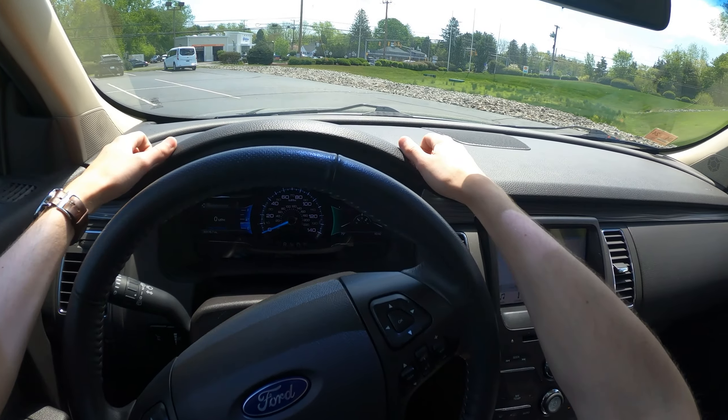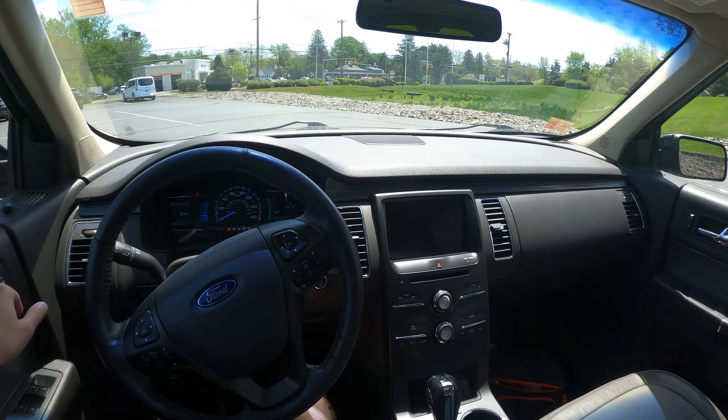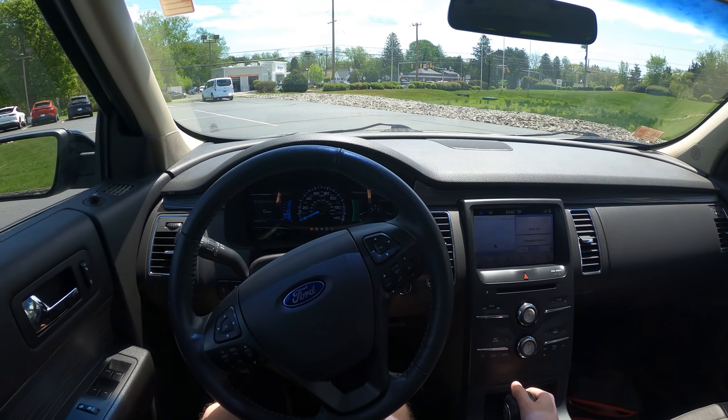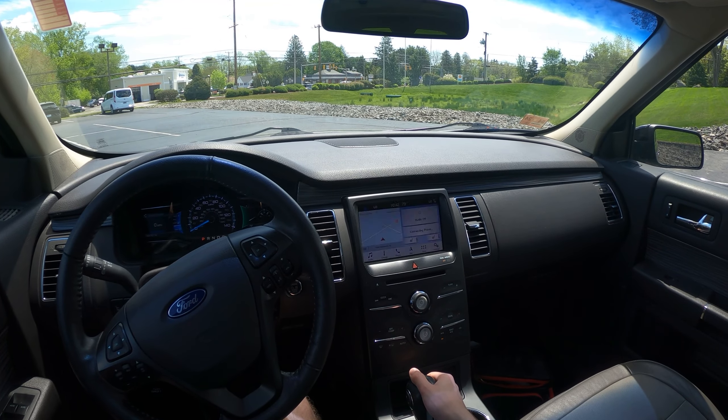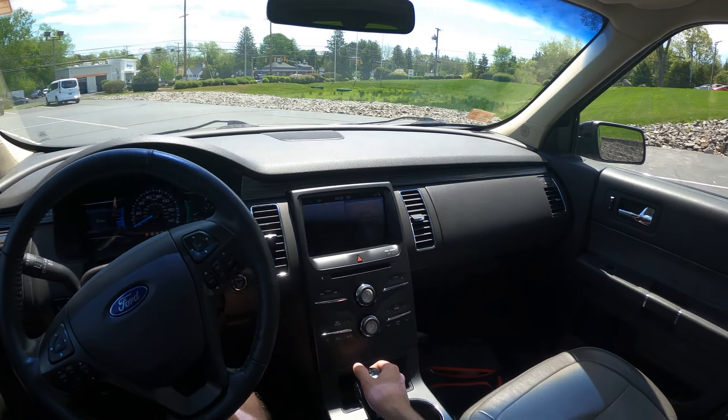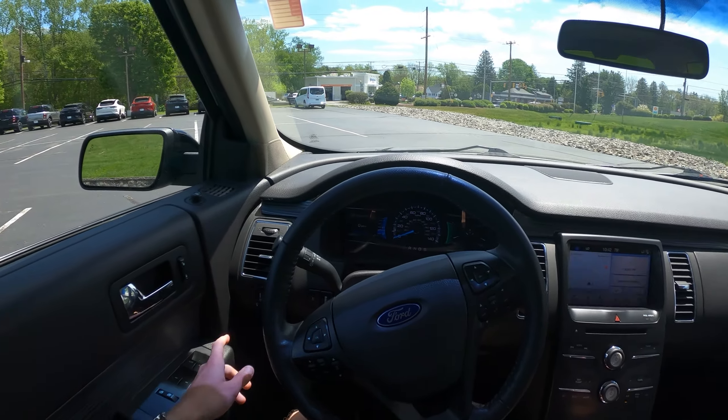As for the interior itself, it is not too plush. There really aren't too many soft touch materials. Most of this is just going to be a mix between black, tan, and the zebra pattern. But it's okay. It's not bad — it doesn't look overly cheap, but it could be a little bit more exciting with maybe some more color pops.